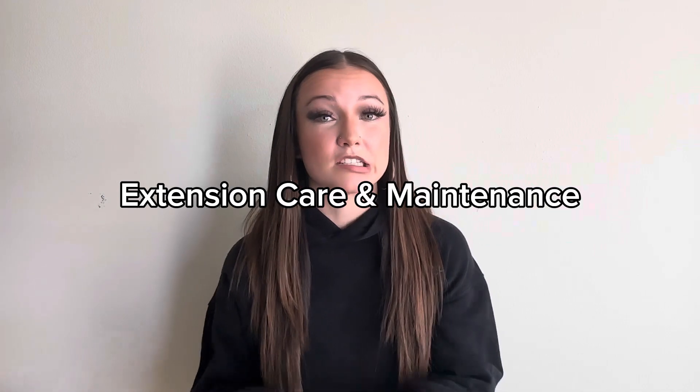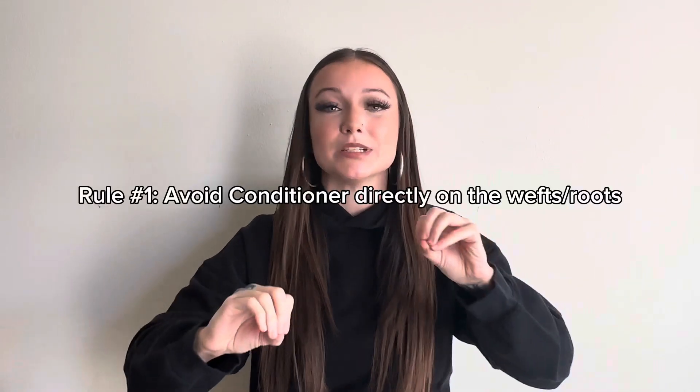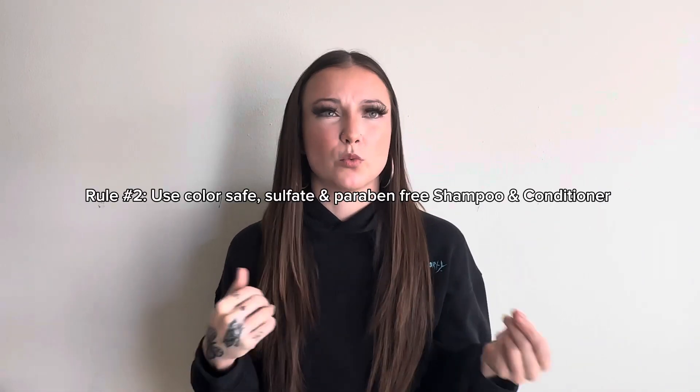So I'm going to start with how you care for the extensions. I typically prefer to use a volume shampoo and a moisturizing conditioner. I don't like using a whole lot of moisture, especially up where the wefts are, because it does make them a little bit slick and they're more prone to slipping. You also want to use a color safe shampoo and one that's sulfate free, paraben free — just because those are bad for your natural hair.